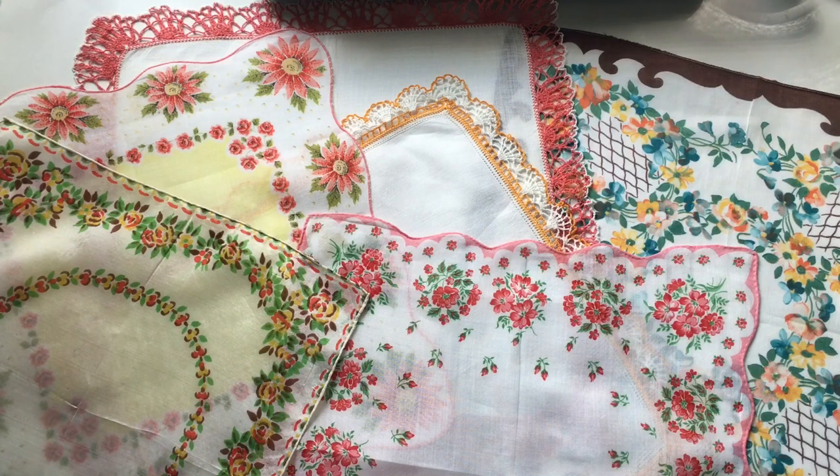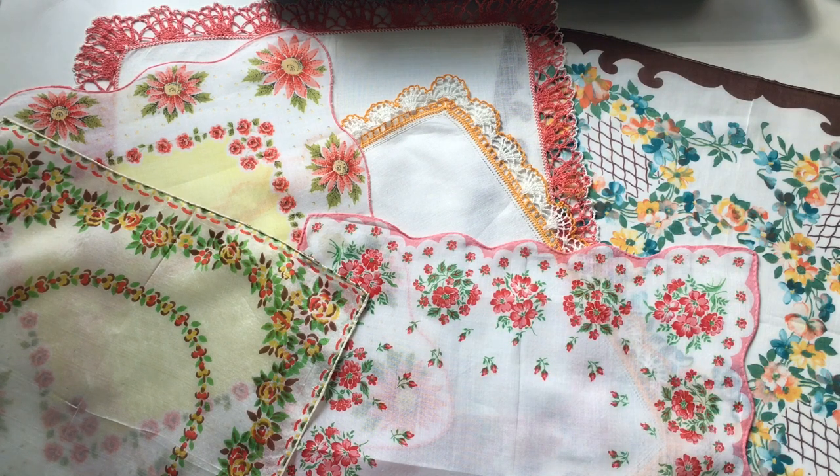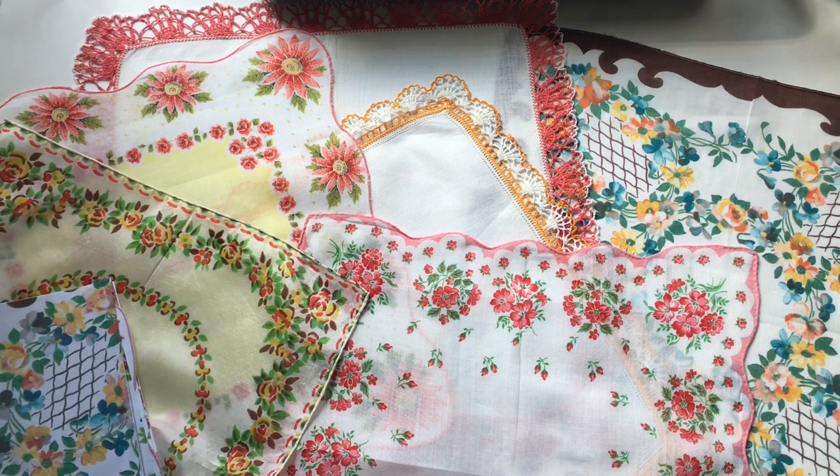Hi everyone, I am here to share with you another digital printable kit of some vintage handkerchiefs that I have just listed in my Etsy shop. This is an autumn themed collection and here you're going to see the originals of these printables. So let me show you what I have for you.